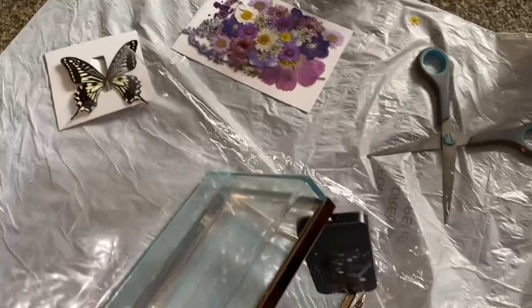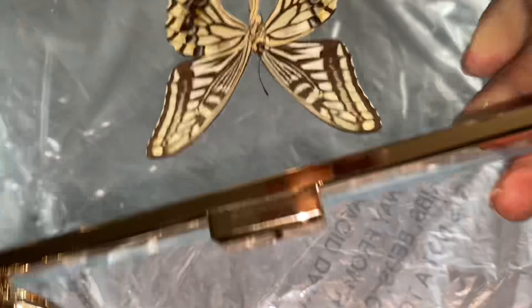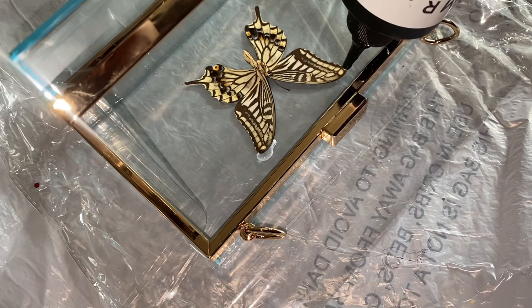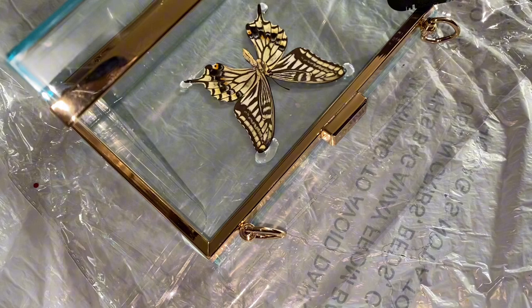I decided to use some UV resin. First thing to do is take out the butterfly and try to get it as centered as possible, checking to see how it's looking. To make sure it doesn't move around and stays in one place, I'm going to add some UV resin on the wings so it can stick onto the purse — just a tiny little drip.